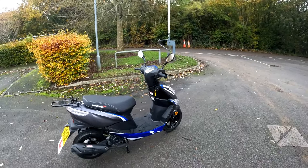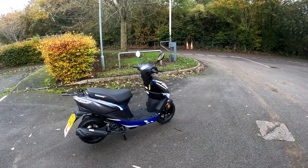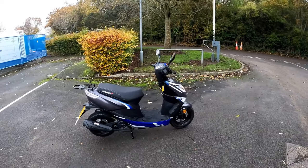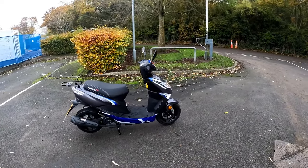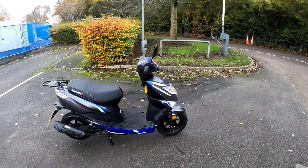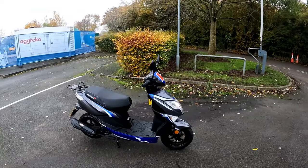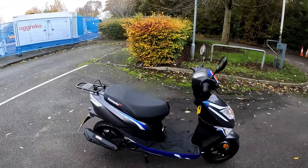Good morning all, we are back out on test rides yet again — yeah, no stopping RB. We are out on a 50cc Echo this morning, a great little 50cc. We've got loads of these going out left, right and centre and we are just waiting on the test ride.